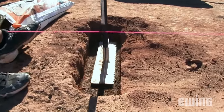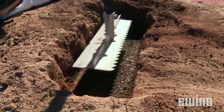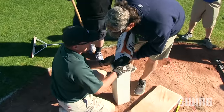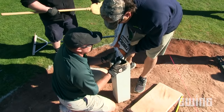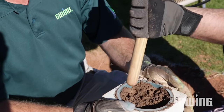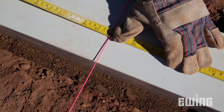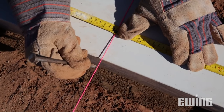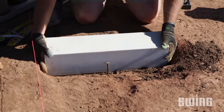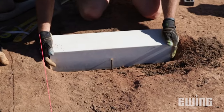Since a regulation-sized pitching rubber is 6 inches tall, the distance from your base to the string line should be 6 inches. Now that you've prepared the area, pack the inside of the new rubber with clay. This will not only support the structure, but will give it added weight to keep it in place. Mark a line down the exact center to help you with alignment. Place the rubber so that the front edge is touching the 8-inch nail that you used to mark its placement. The center line should sit directly under the string.